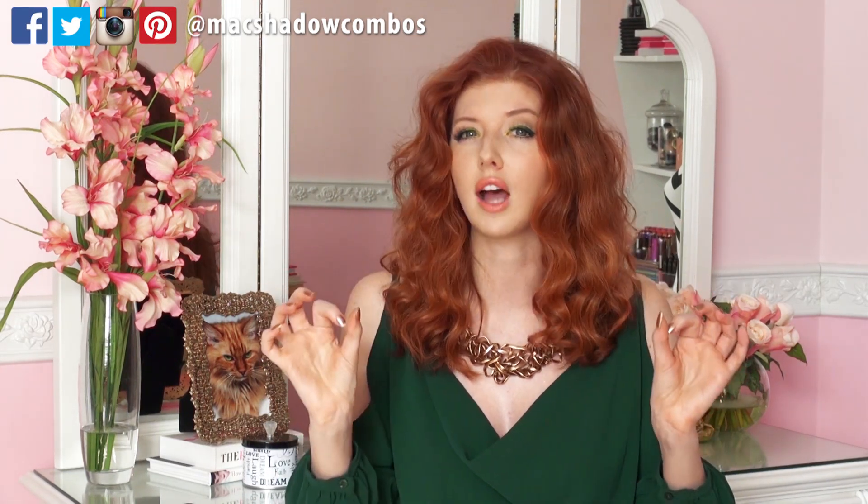I discovered this new technique called ombre eyeliner. The great thing about this look is that it's perfect for summer, especially if you don't want to wear a lot of product on your eyes but you still want a pop of color there.